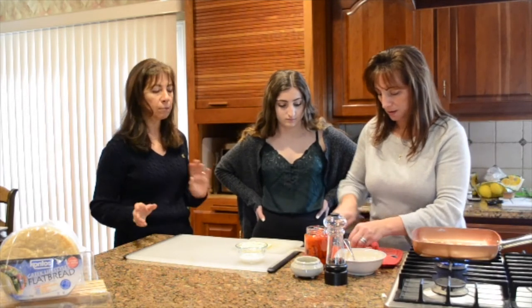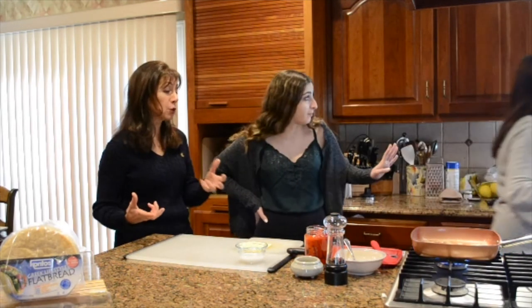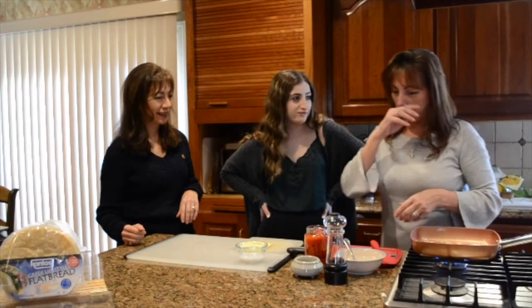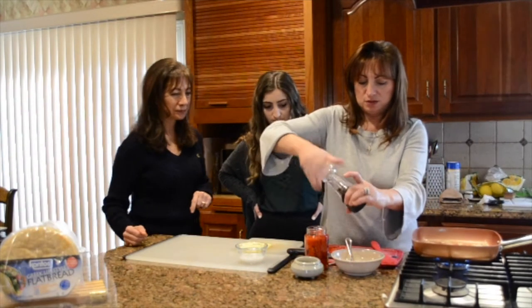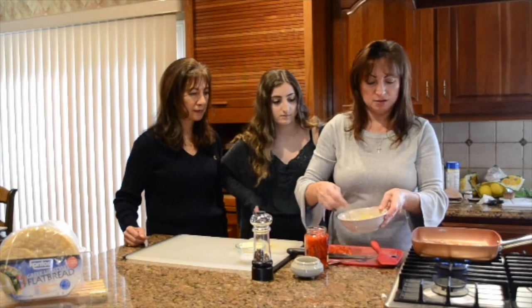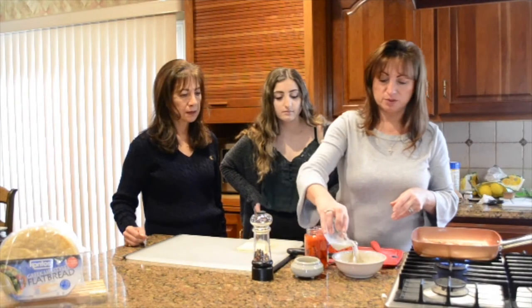Greeks love bell peppers — it's one of our favorite things to put in almost everything, and these are great in the jar. We're going to put a little bit of salt in our egg, a little pepper — we like fresh ground pepper. It looks like our gyro meat might be just about done.